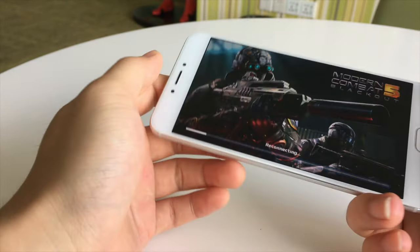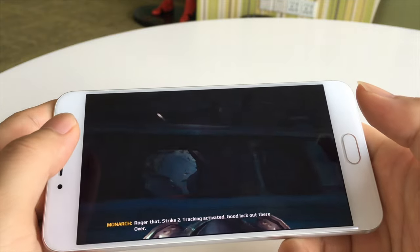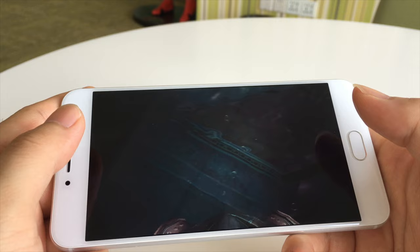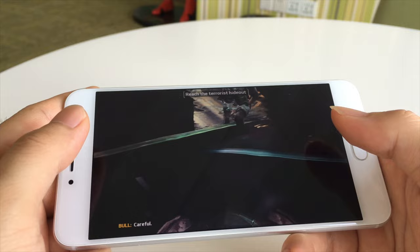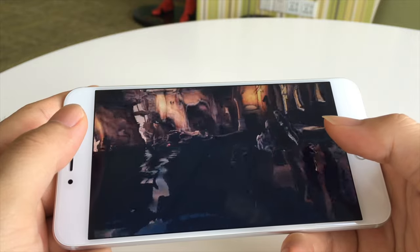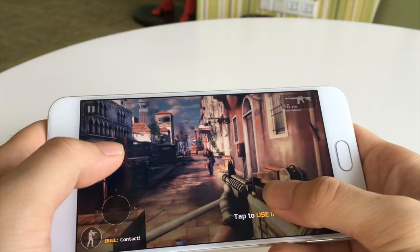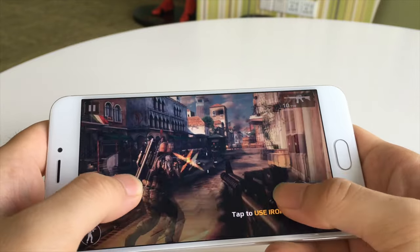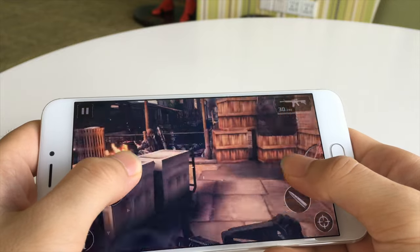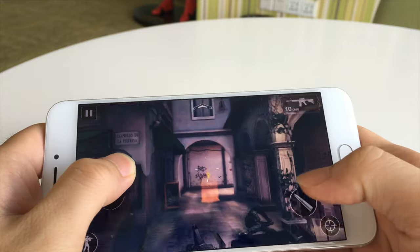We pick up Modern Combat 5 as the game testing. The gameplay audio plays out with in-game dialogue including commands to advance to extraction point B. It shows smooth transition during the game playing.